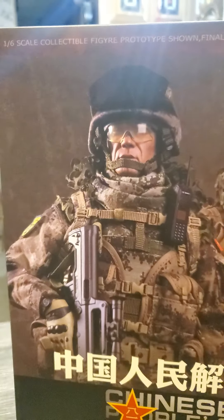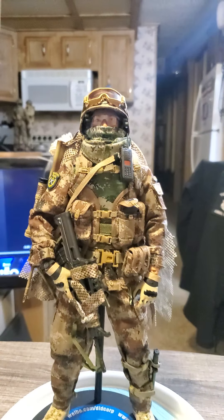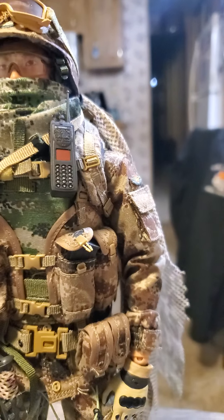So this is the Chinese People's Liberation Army Desert Wolf, and boom — there he is! I like it, it's really cool. Look, he has a lot of stuff — a lot of stuff you can see.